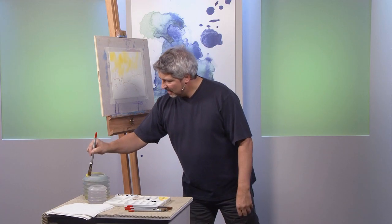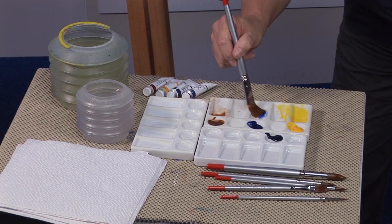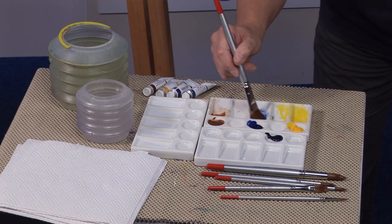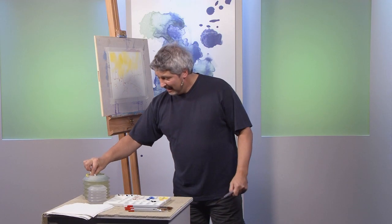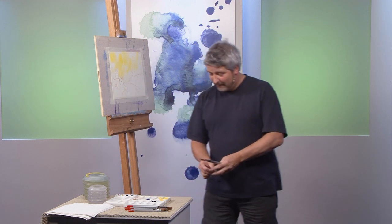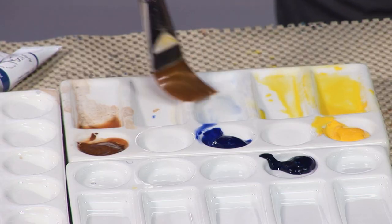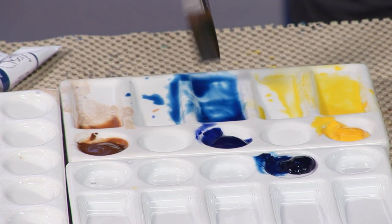Now I'm going to take my prussian blue and I'm working with my big one-inch Silver Range brush here, which is an excellent brush for this particular task. I've mixed French ultramarine there — how many times do students say to me they've mixed up the wrong blue, and I've just done it on camera! I don't want French ultramarine, I want prussian blue — that's better.